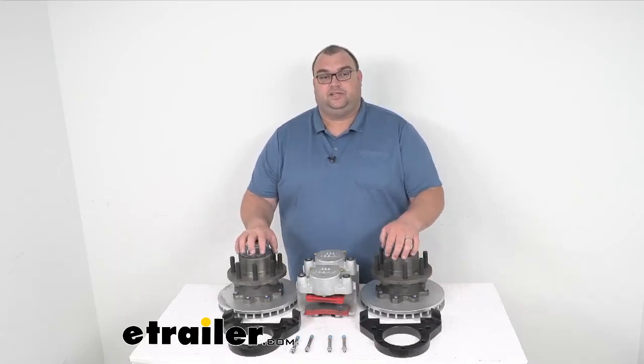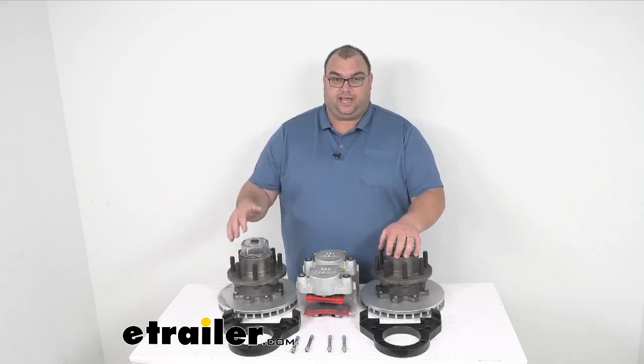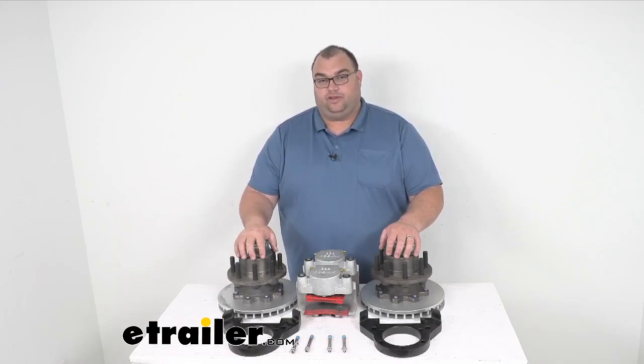Hello, trailer neighbors, I'm Steven. Today we're looking at this Kodiak disc brake kit for an 11-inch hub and rotor with an eight-on-six-and-a-half lug pattern with a raw finish.